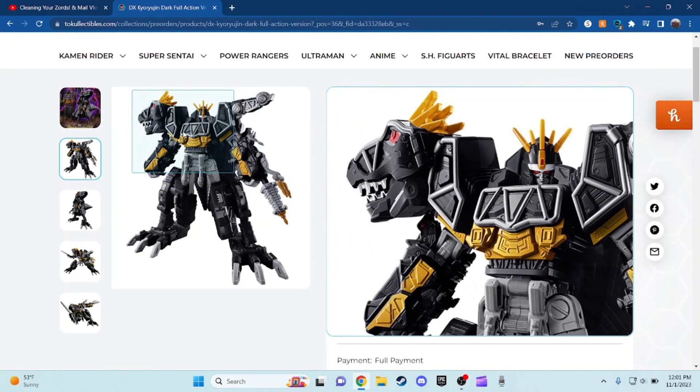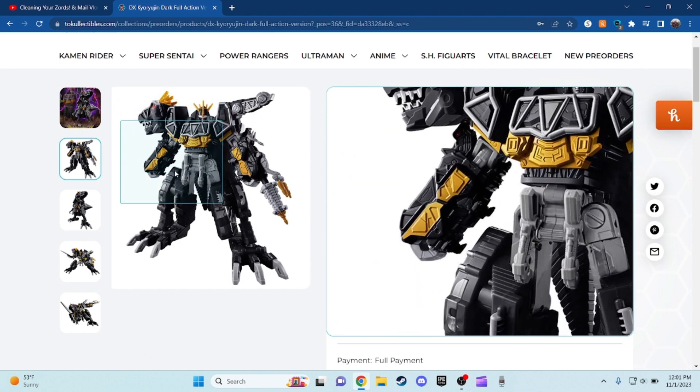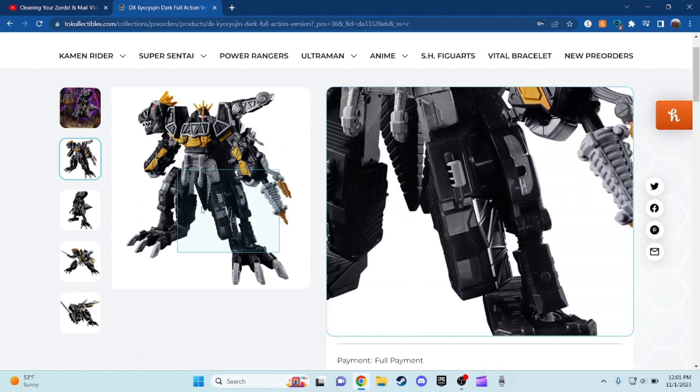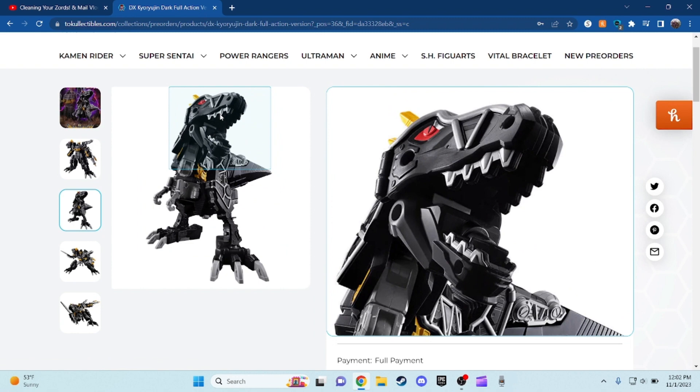The only difference between this one and the original one is, of course, the color differences. To be honest with you, the black and gold with the hints of gray on it looks actually pretty cool. It's like an evil version of Kyoryujin, and I actually do like it a lot.